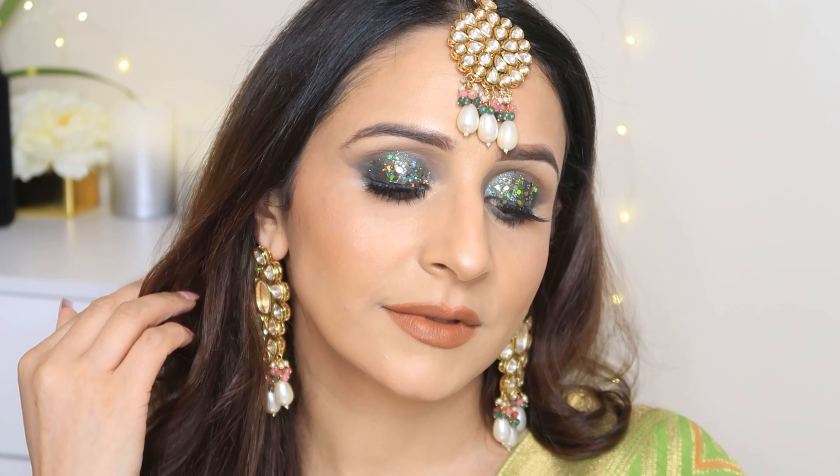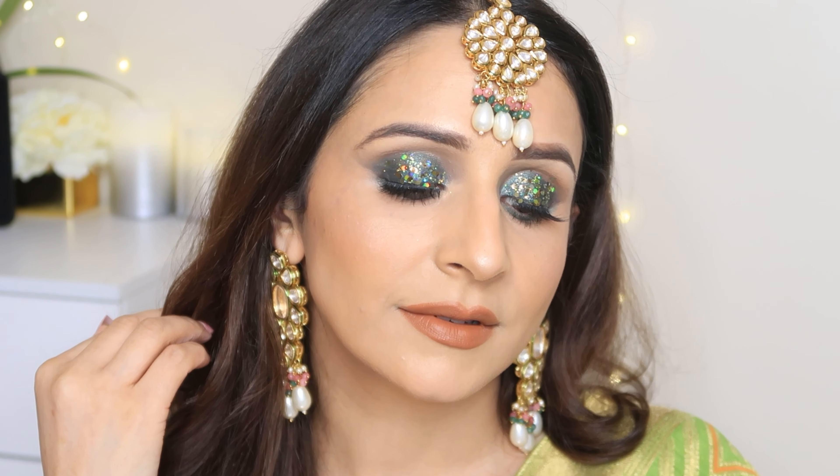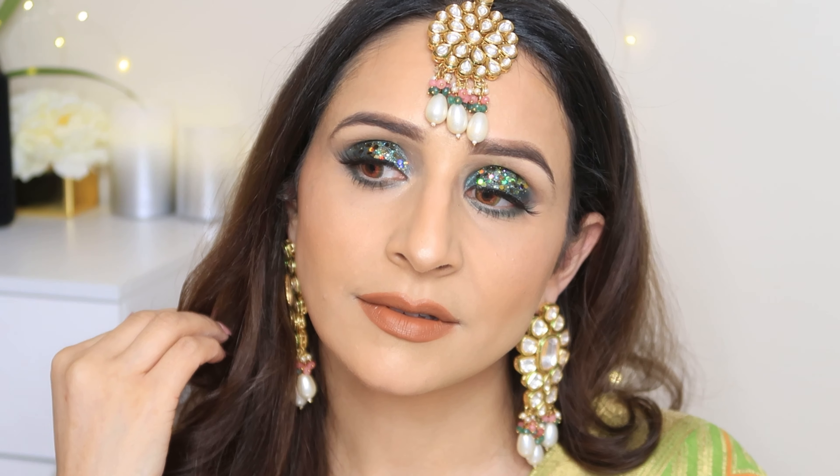Today I created a very beautiful, very stunning, glittery, green, smoky eye makeup look. These looks are very beautiful, especially the eyes. And this is a very easy-peasy look.